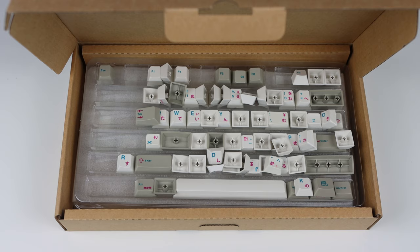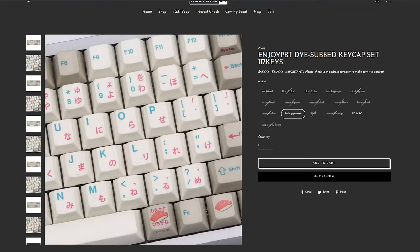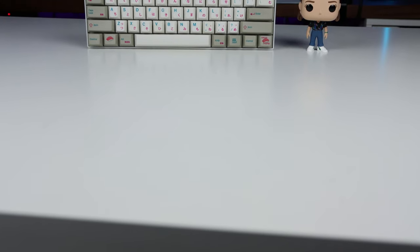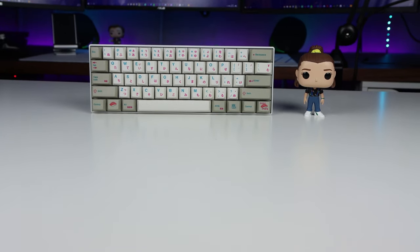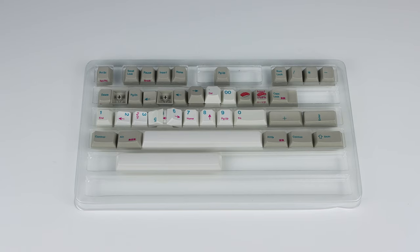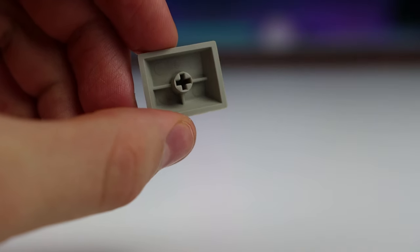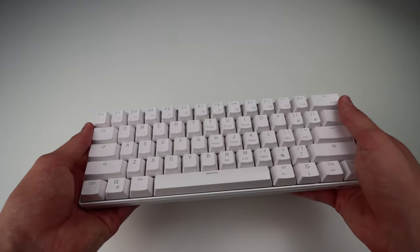Now we move on to the more expensive sets — the Enjoy PBT Dye-Subbed keycap set, specifically the Sushi Japanese one. This comes in at $90 US on KBDfans. It has 117 keys which will work for a full-size keyboard and it is Cherry profile. It has brownish-gray keys on the outside of the keyboard which somehow looks great, and the off-white keys on the main ones look super good on the RK61. Even though these keycaps cost more than the keyboard itself, they are a huge improvement from the default ABS plastic — they are thick PBT and look really good. Here is a comparison to the default keycaps on the RK61.